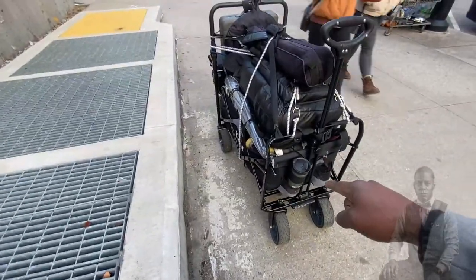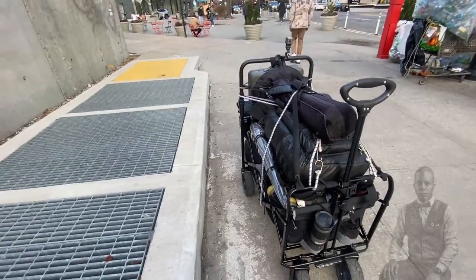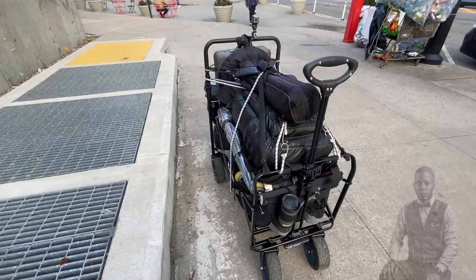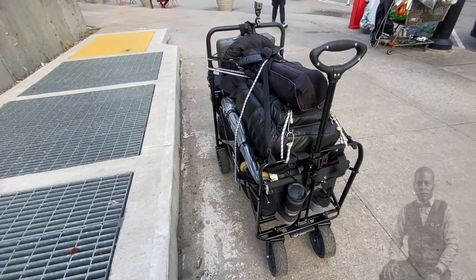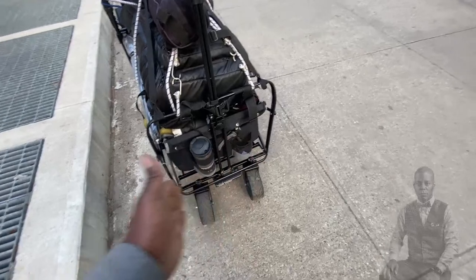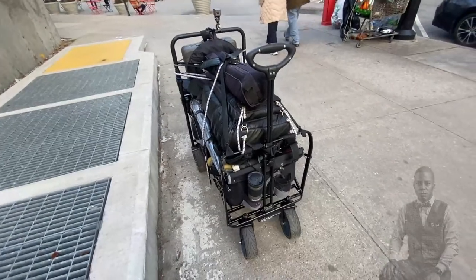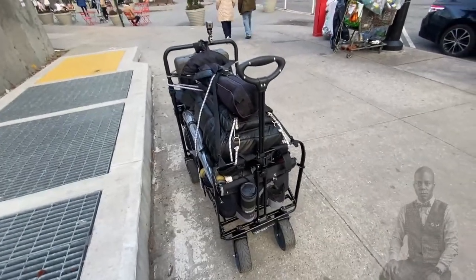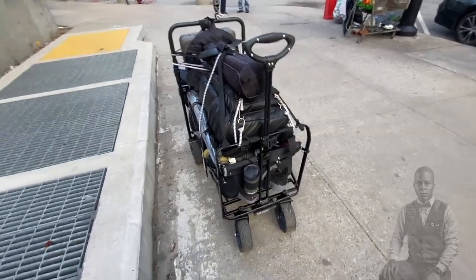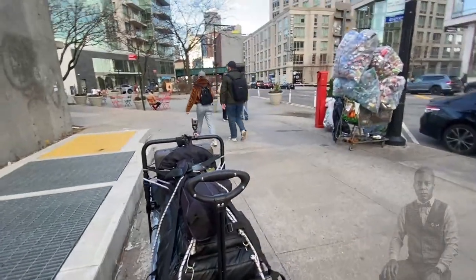I also noticed the front wheels are a little stiff and hard to push — maybe because it's new. But yeah, it looks pretty solid. The back wheels are more spread out for balance, unlike the old TMZ wagons. I contacted TMZ to let them know they need to change the back wheel design because that's probably the weakest link, but I've got to get going now.